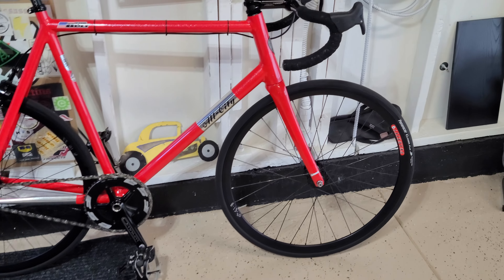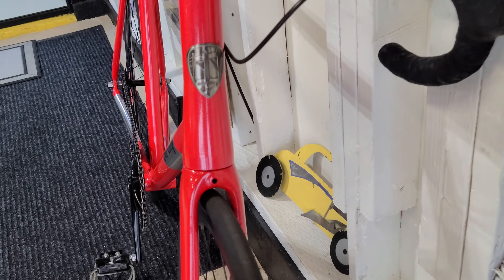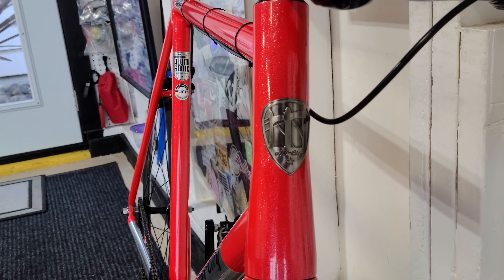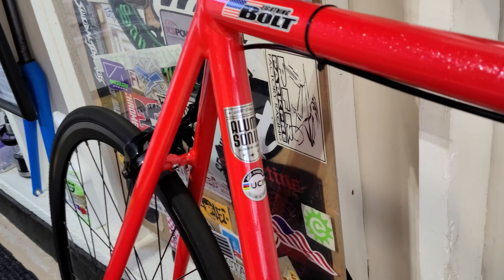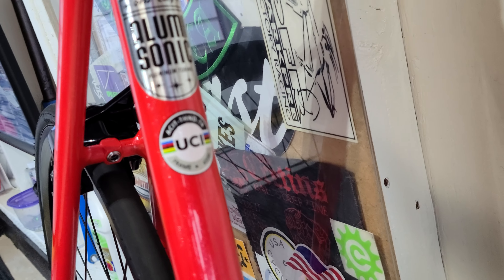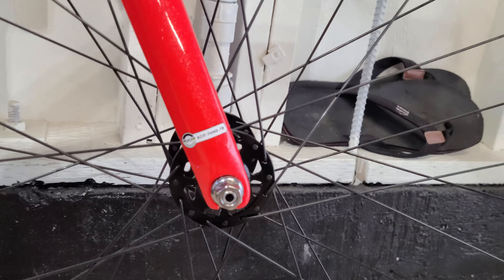All right, bolt spike check. So this is a 61 All City Thunderdome — I think the 2022 model, the bright pink, bright red 'Bling' or whatever they call it. It's UCI certified and the fork also has a UCI certification.